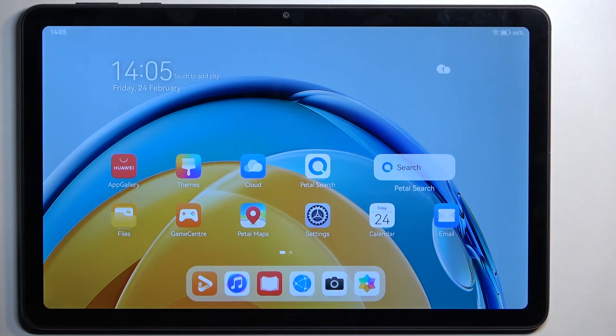Welcome. This is a Huawei MatePad SE and today I will show you how you can wipe cache partition on this device.